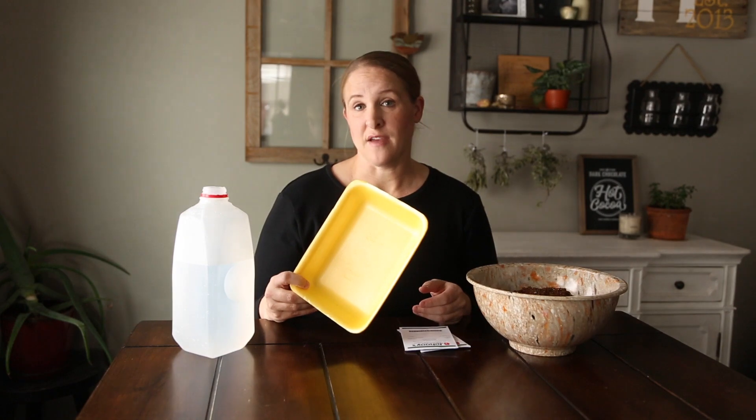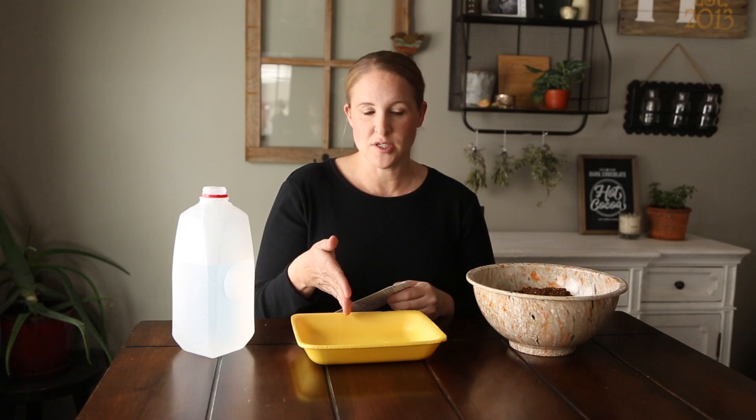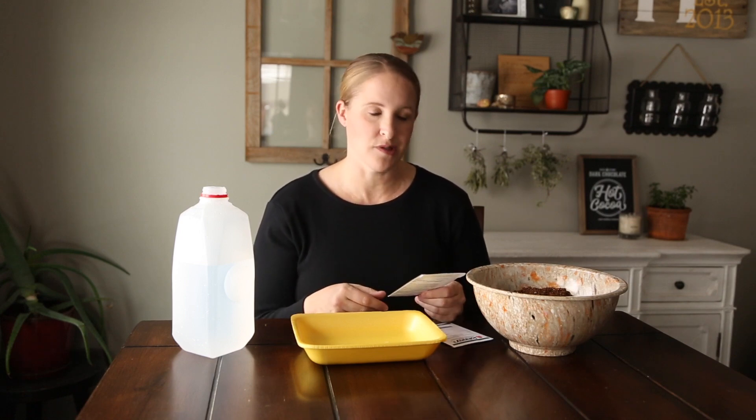I recently watched Nicole from Flower Hill Farm plant Lisianthus and she used meat trays, which I thought was a really good idea. This tray I saved from some chicken breasts — it's a nice deep tray. I'm going to start both seed varieties in this tray with a little space down the middle as a divider. There are 50 seeds per packet but I'm only going to plant maybe 30 to 40, keeping some backup seeds in case they don't all sprout.